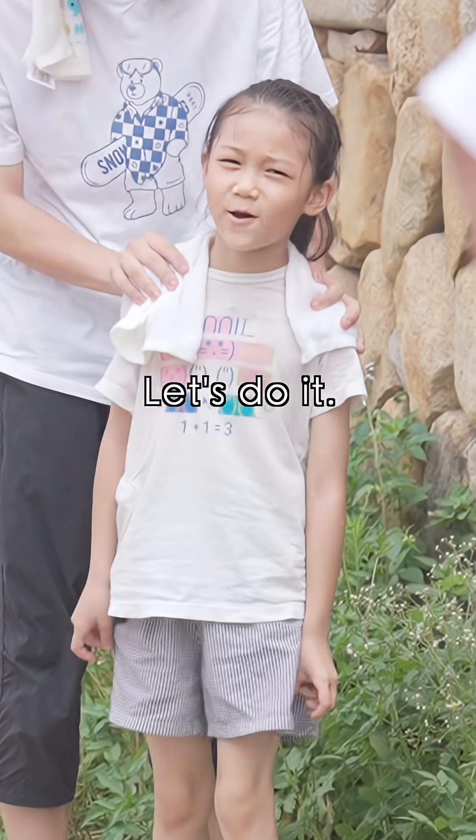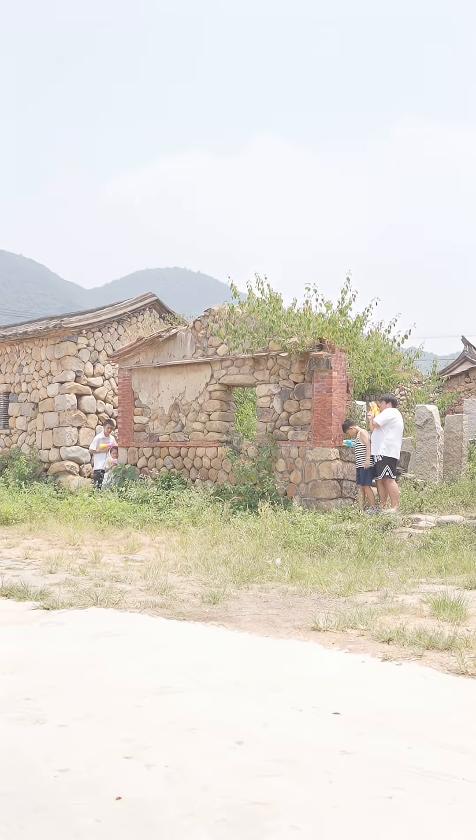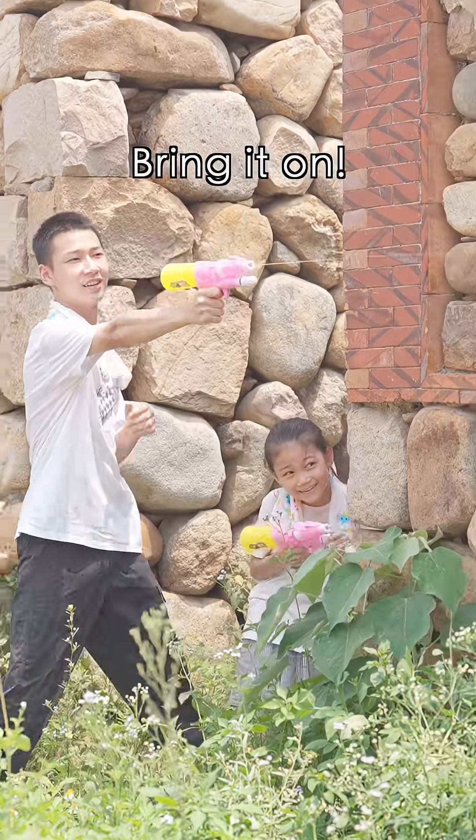I don't think so. Let's do it! We can win with my brother! Ni-Wu, I've got to teach you a lesson. Bring it on!